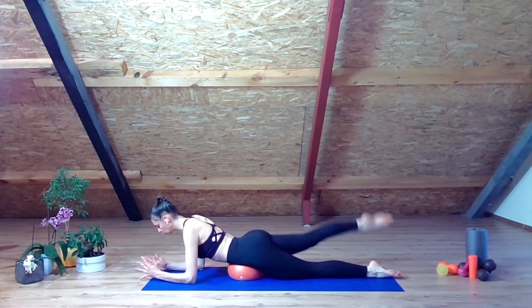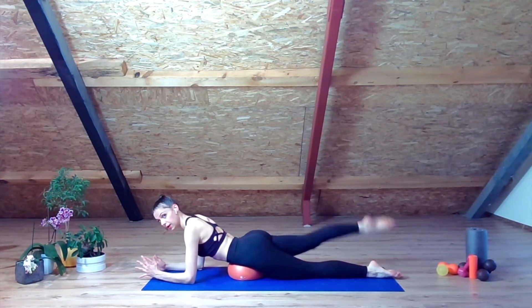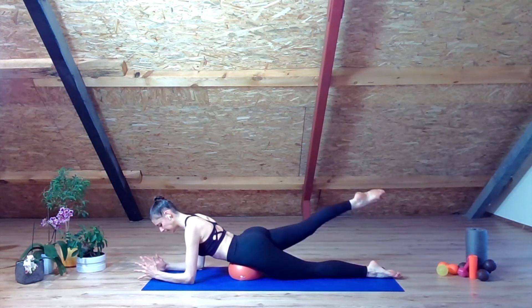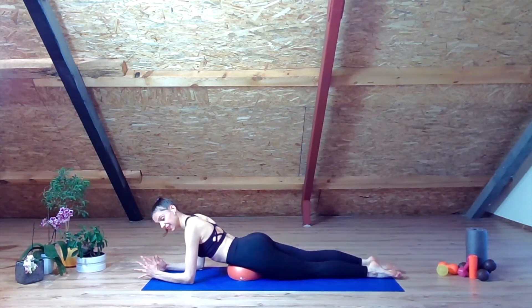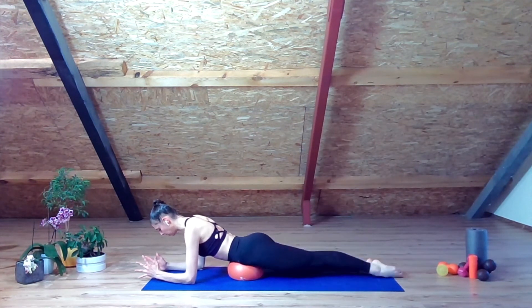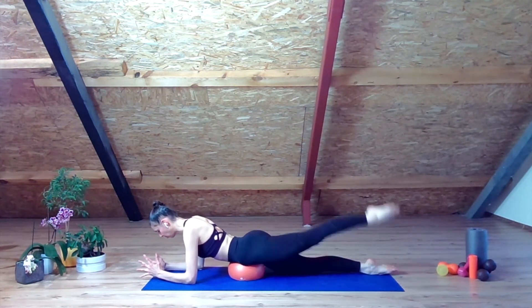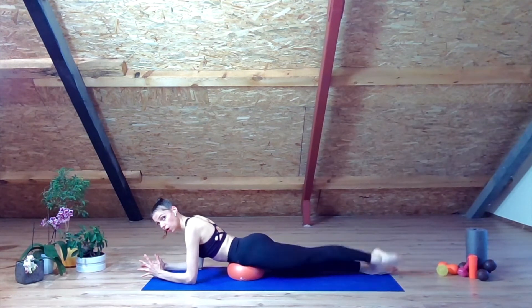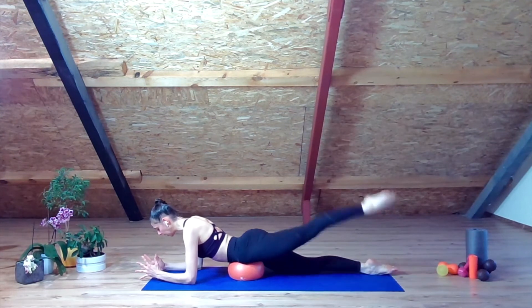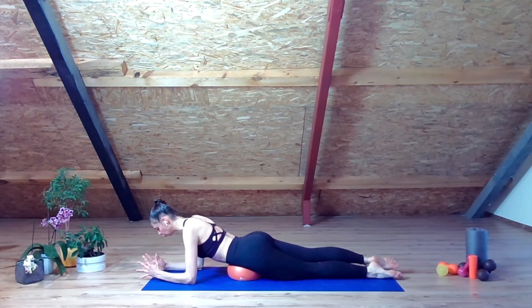One through eight on the second leg. Change. Turn out — one through eight. Come back down. Change. Turn out.